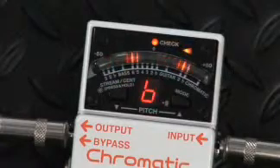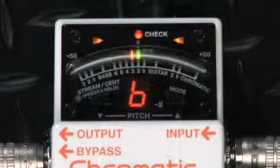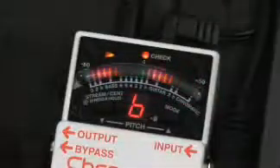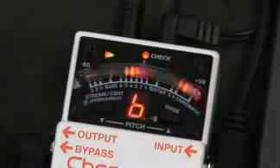Housed in the nearly indestructible Boss stomp box chassis, the TU3 is rock-solid and ready for the road. Its 21-segment LED meter, arrow indicators, and pitch display make tuning a snap. The new high brightness mode lets you switch the meters to a high-octane glow that can be seen even under the most intense sunlight or stage lighting.